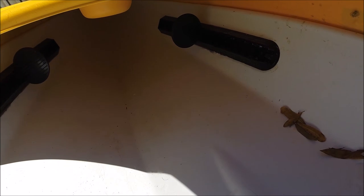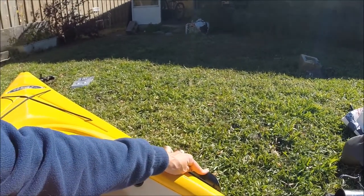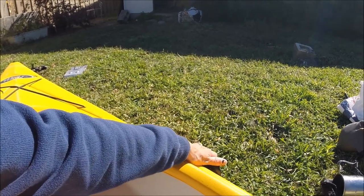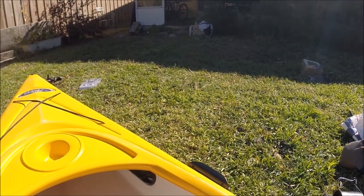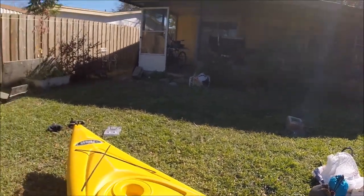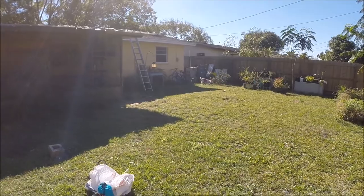Let's talk about some other modifications I made. I added this paddle handle to hold your paddle. I think I would have put that in a different location if I had it to do all over again — my paddle tends to pop off of there easily. I'm not sure if it's the paddle handle itself or my location placement.